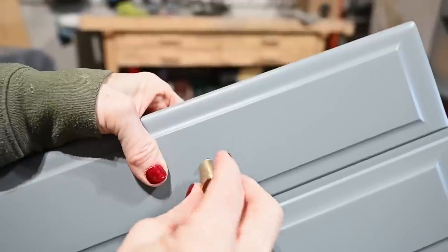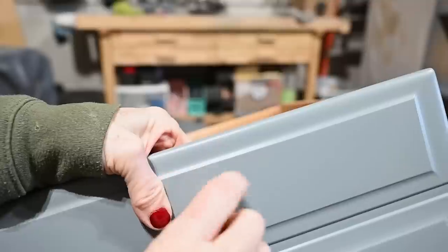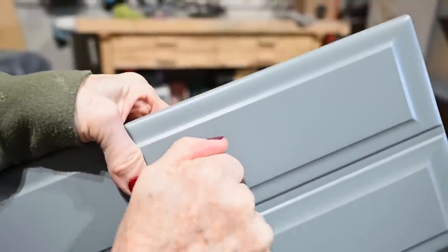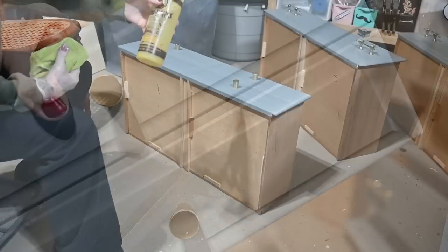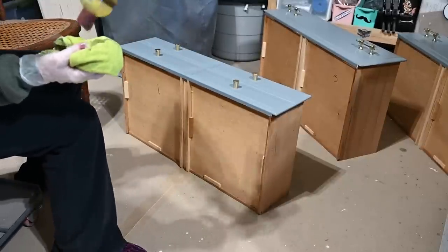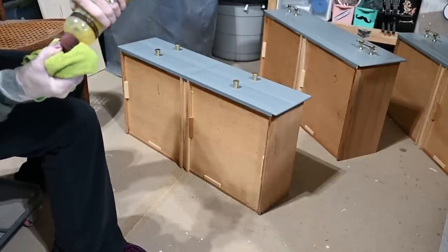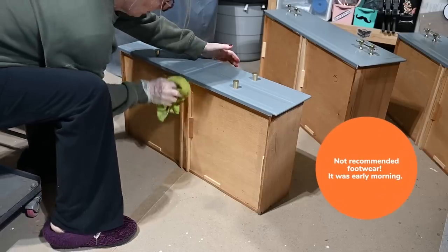Now it's time to add the hardware — the final step. I apply knobs to the top drawer and adjustable hardware to the rest of the drawers. I'm also using Howard's Feed and Wax to nourish the wood on the outsides of the drawers, the glides, the slides, and the insides of the drawer base.